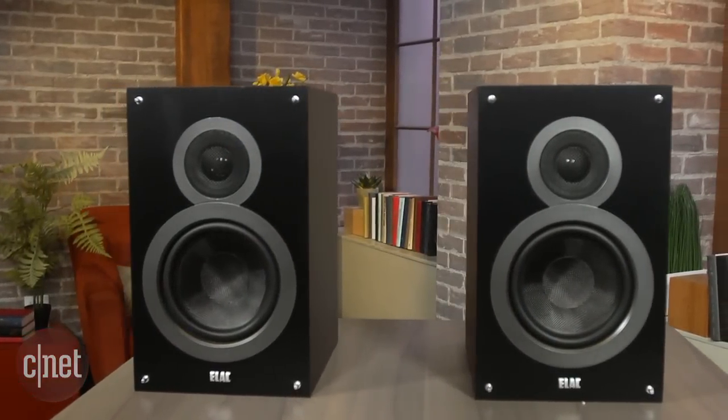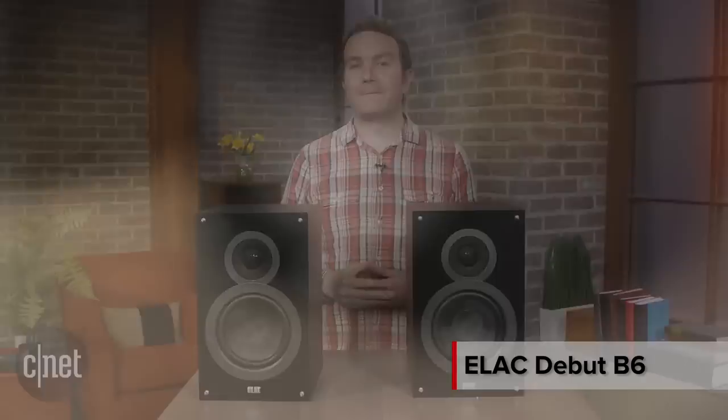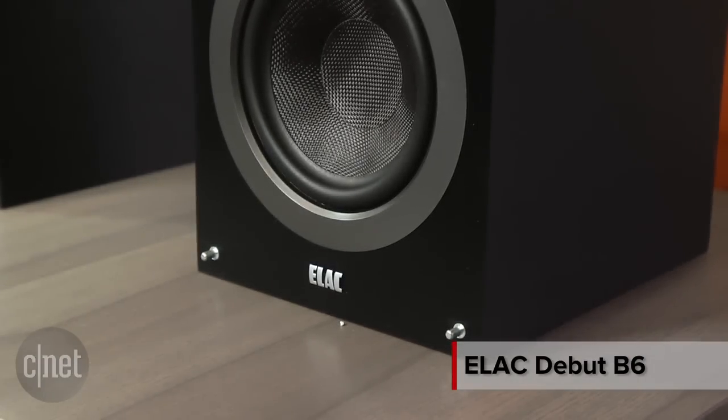If you're looking for genuine bargains in home theater, previously you only needed two hands to count the best gear under $500, and most of it was from Andrew Jones at Pioneer. But now that he's moved across to German brand Elac, you might need to borrow some digits from a friend.